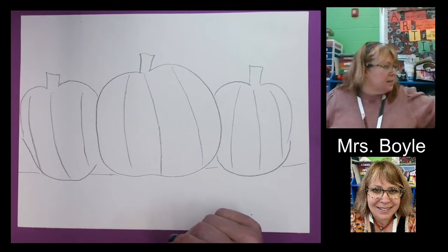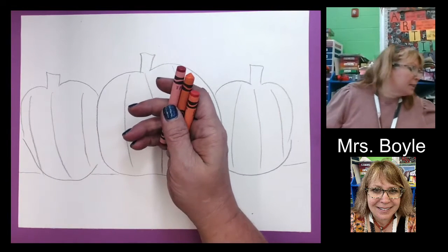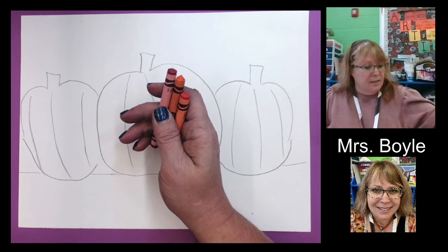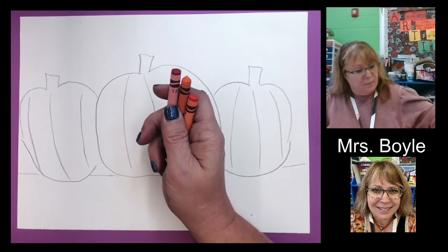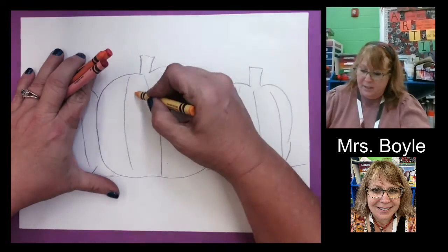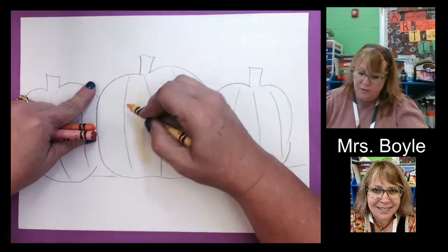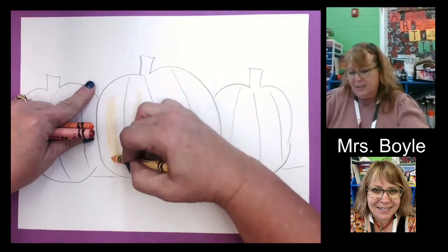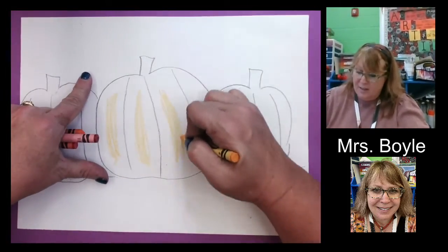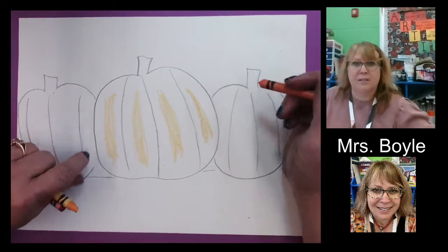I'm going to take some colors. These are the colors I'm going to use for my pumpkin to make it look three-dimensional. So I'm going to start. You do this because we're going to blend these, and if you start too dark, you're going to have a problem blending it. So just do a little bit. There's lots of different ways to do this — this is just the way that I learned. But you can experiment, and that's what's fun about art.